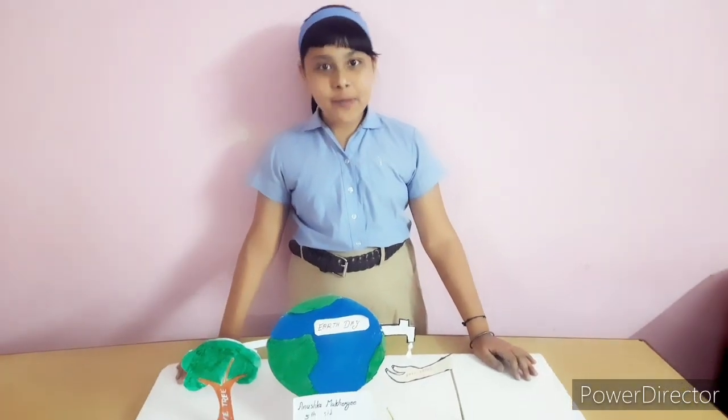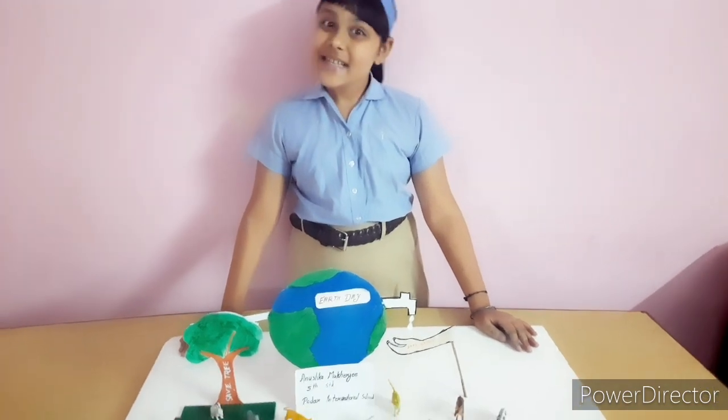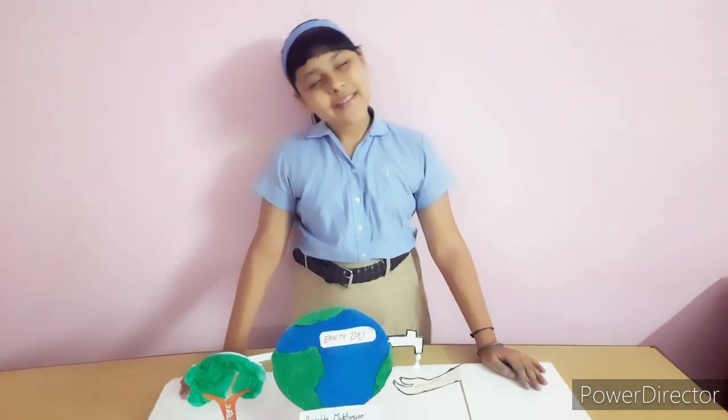My Earth Day model is complete. Stay safe, stay home. Thank you.